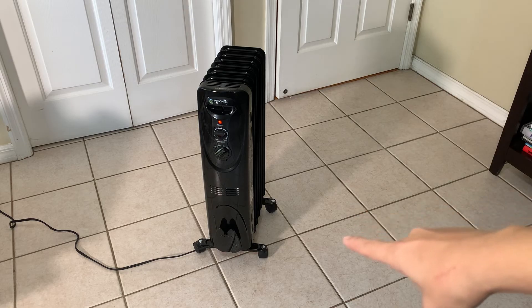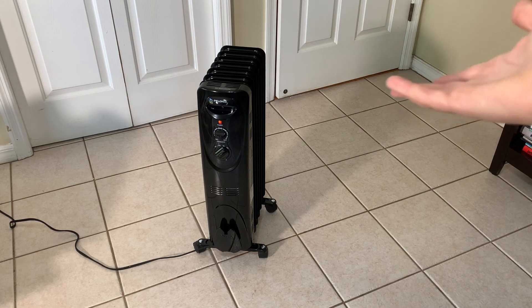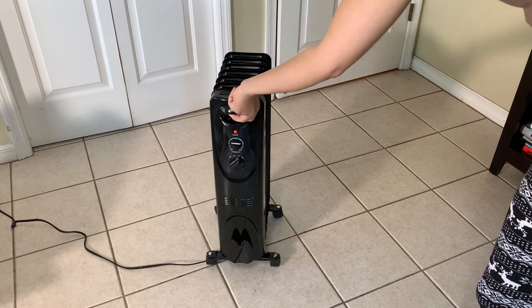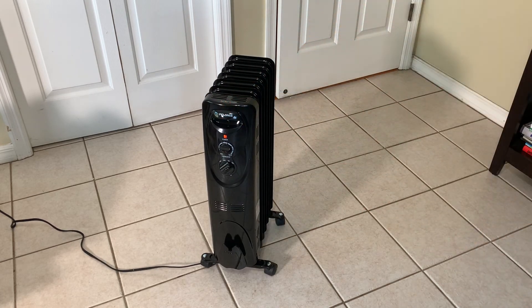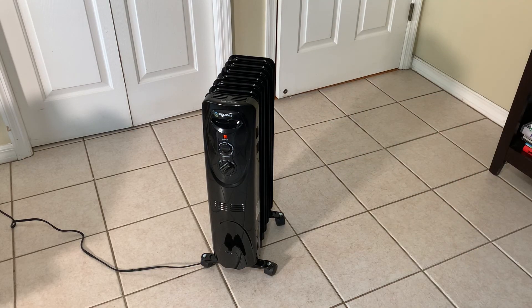I love the portability with the wheels on the unit — I can take it from room to room. It's very lightweight. It's got a nice little handle as well, so you can just grab that and move it around. So all in all, I'm very happy with it. You might want to check out this Polonis.